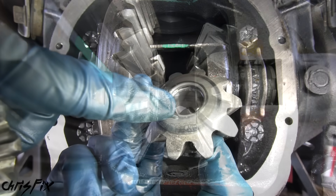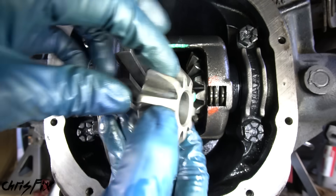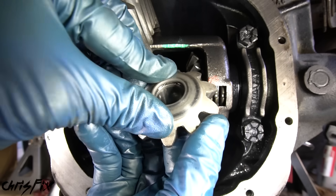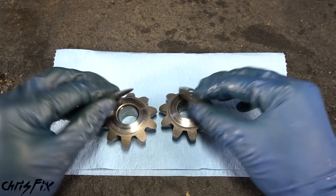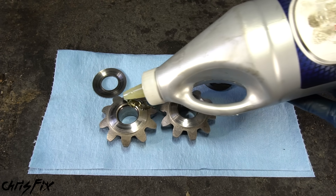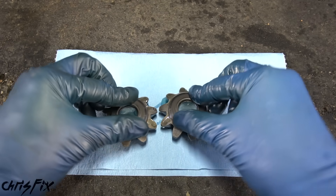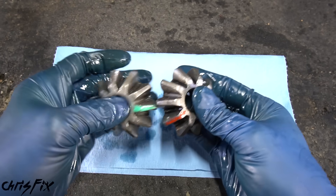Now we can install our spider gears. The back of the spider gear fits into these little cups. What makes installing spider gears tricky is that the washers on the back come off very easily and they have to stay on. So a little trick: pop the washers off the back of the gears, add a little gear oil that you're going to use to fill the diff later on, then press the washers back on. The oil is going to hold those washers on pretty tight, plus it's always good to lubricate them anyway.